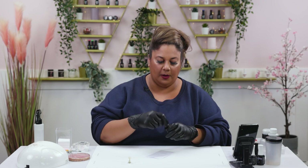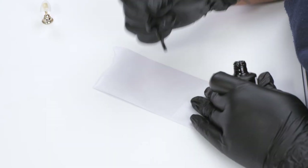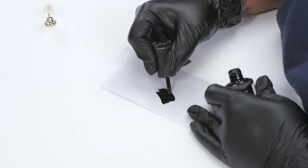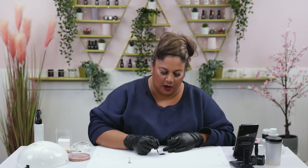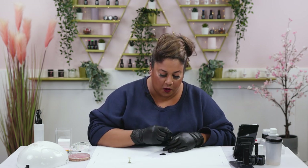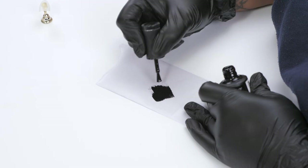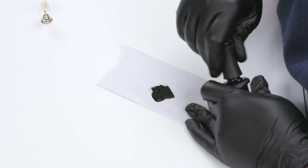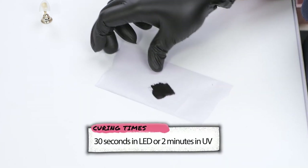I've got some backing paper which I've just taken from using forms earlier on. I'm going to go in with Sirius Black and put a couple of layers on top of that backing paper and just cure it for the full amount of time. Because this gel cures tacky, we cannot just remove it off the form — we have to put a layer of top coat on top of it once it's cured so we can remove it off the backing paper.